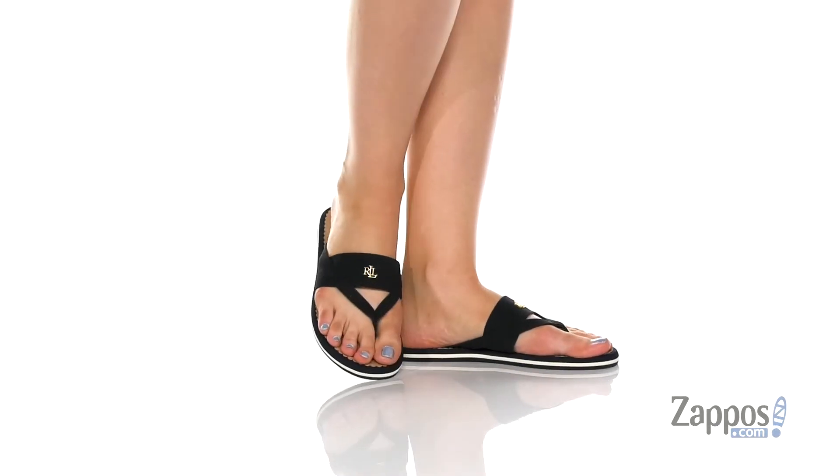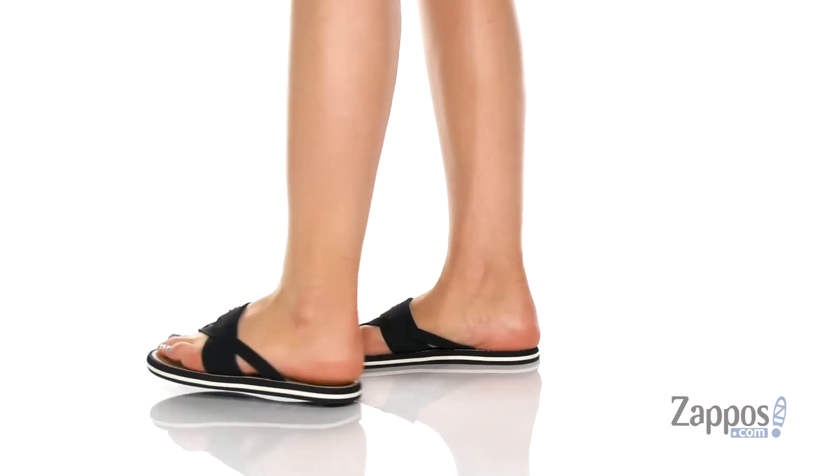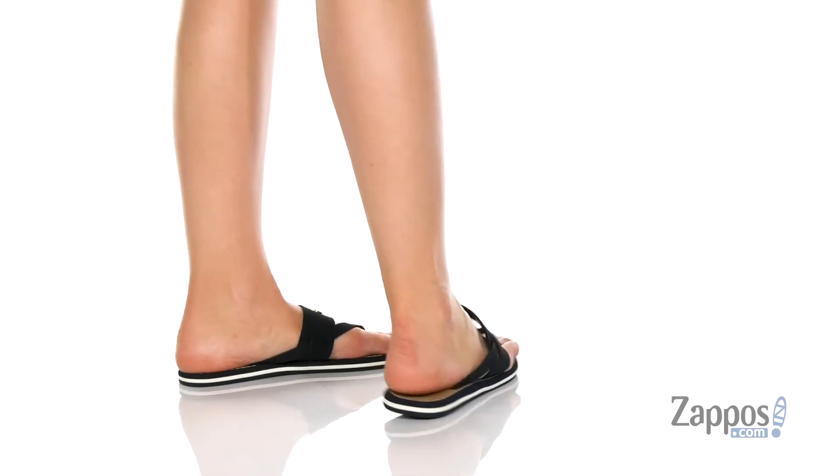What's going on, everybody? I'm Abigail from Zappos.com, and this is Rosalyn from Lauren Ralph Lauren. Pull together your look with these slip-on sandals.